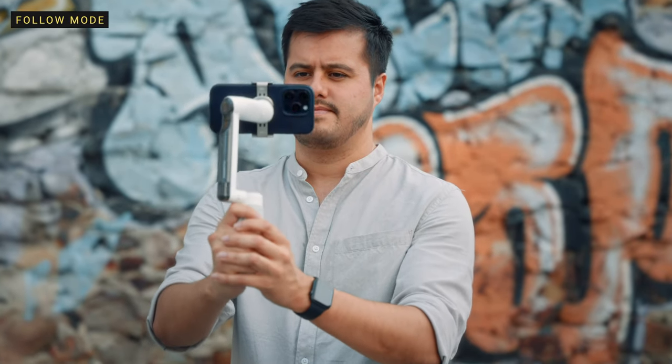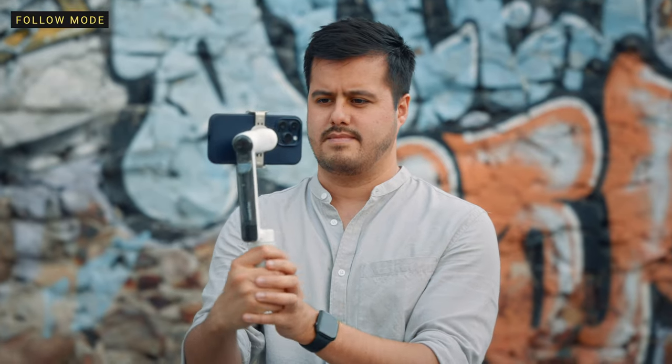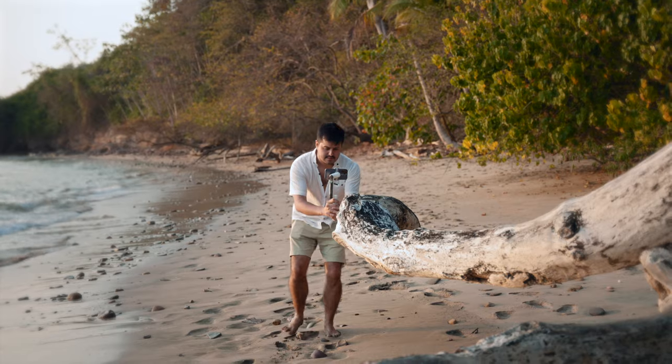In follow mode, similar to auto mode, the gimbal responds closely to your movements where only the tilt and pan axis are unlocked. I don't see much of a difference between auto and this mode — I guess in auto mode it can better detect whether you're walking or running and will adjust its motors accordingly.